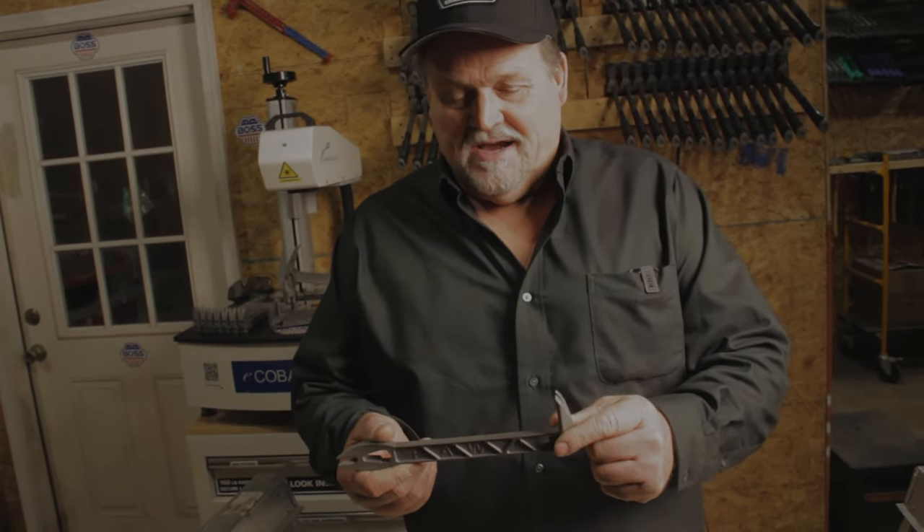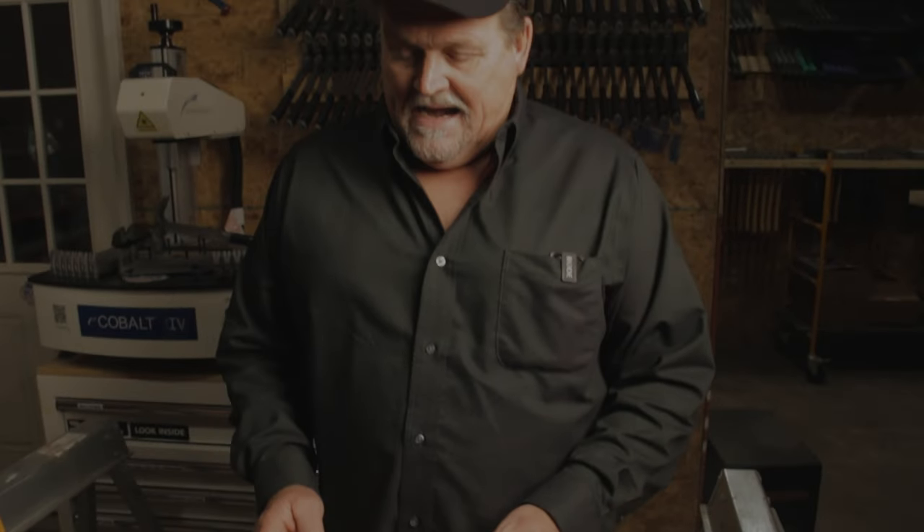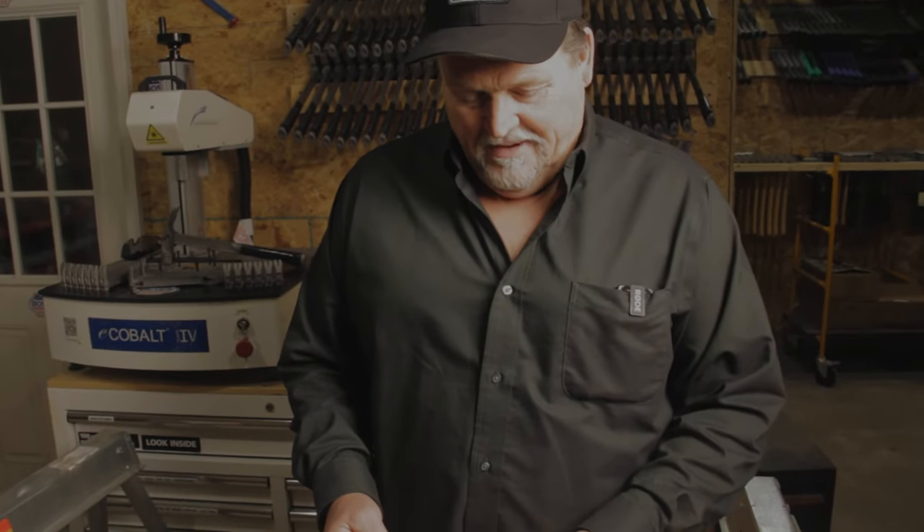It weighs 5.7 ounces. It's pure titanium. This is 9 inches in length. It fits ideally in a guy's bag — you don't have to worry about it sticking in the stomach or getting in the way.